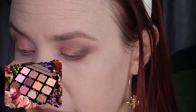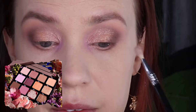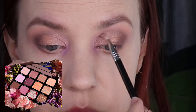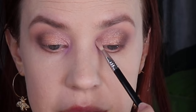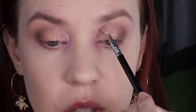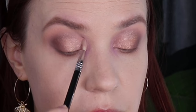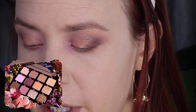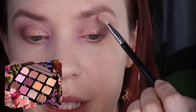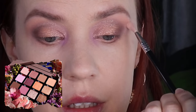I'm going to use a Sigma E36 and pick up the shade Efemir on the tip of my brush — just a touch. It's definitely not giving me a whole lot. I feel like I would have done better for a bright, impactful look if I had used this one instead of Rose. I'm going to take a clean E36 and pick up the shade Fleur and use that on my brow bone to brighten things up a bit.